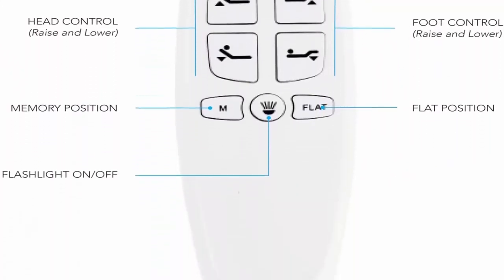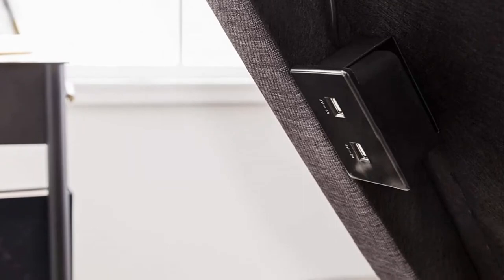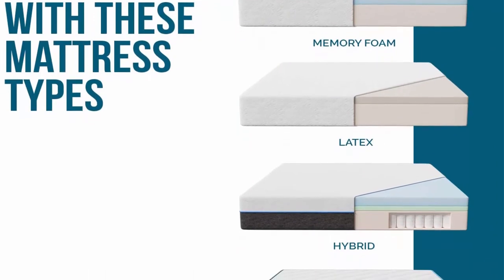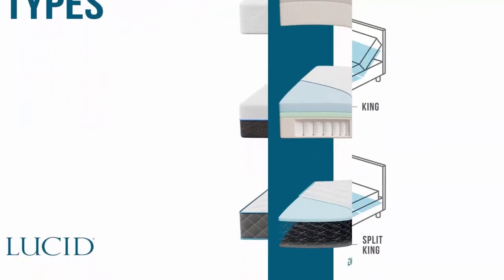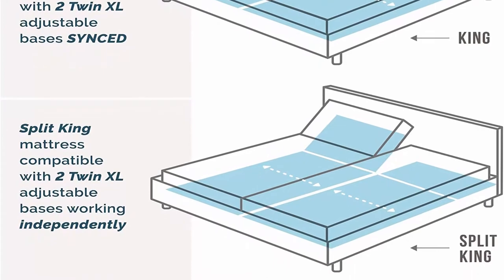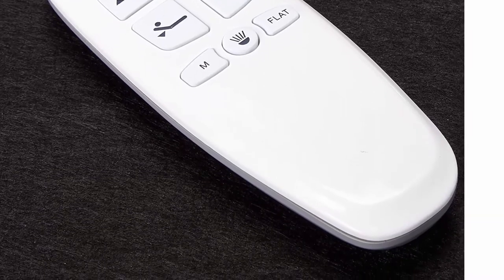Premium motor is extremely reliable, responsive, and quiet, operating at 45 decibels when in use. Wireless remote with flashlight and programmable memory option for your favorite position, batteries included. Dual USB charging stations on both sides feature a fast charge and regular charge port. 750-pound weight capacity. Queen measures 59.5 x 79.5 x 15 inches.